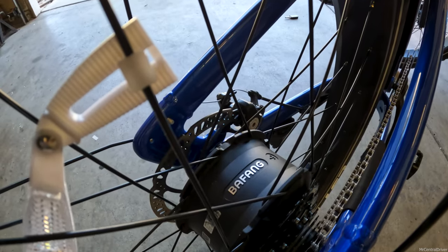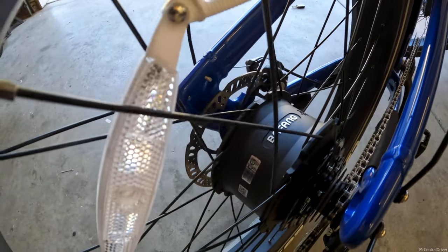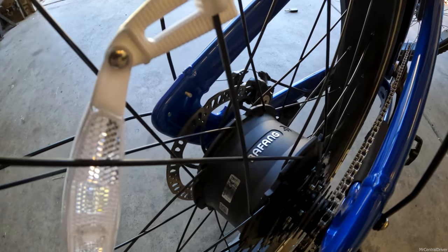I want to make sure you guys know this is a Bafang motor back here, and these are quality, quality motors, so this should last you — you shouldn't have any issues at all. If you're thinking about picking up a bike like this, you have 14 days to ride it and if you don't like it you can return it for free, and they give you a one-year warranty if anything goes bad.